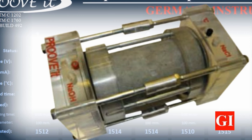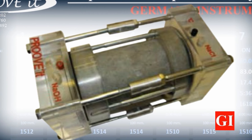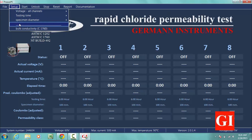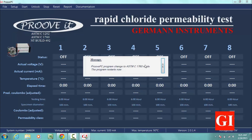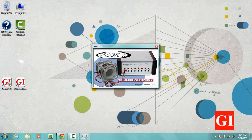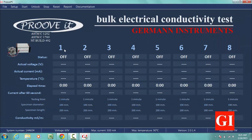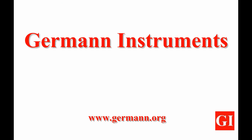ASTM 1760 Bulk Conductivity or Resistivity requires a cell with longer bolts to fit 100 by 200 mm cylinders. When using this mode, the testing time will be restricted to 1 minute, and voltage, diameter, and length of the specimen have to be defined by the user. As always, German Instruments provides the best options for concrete professionals.